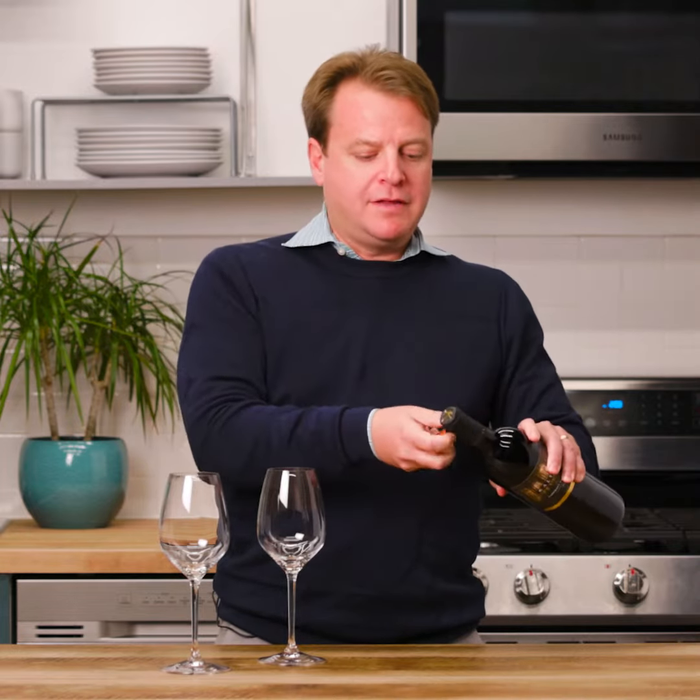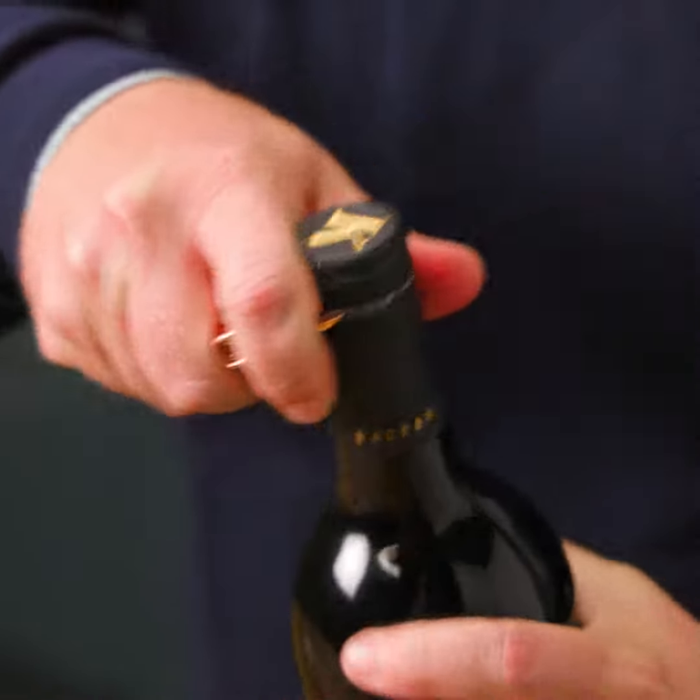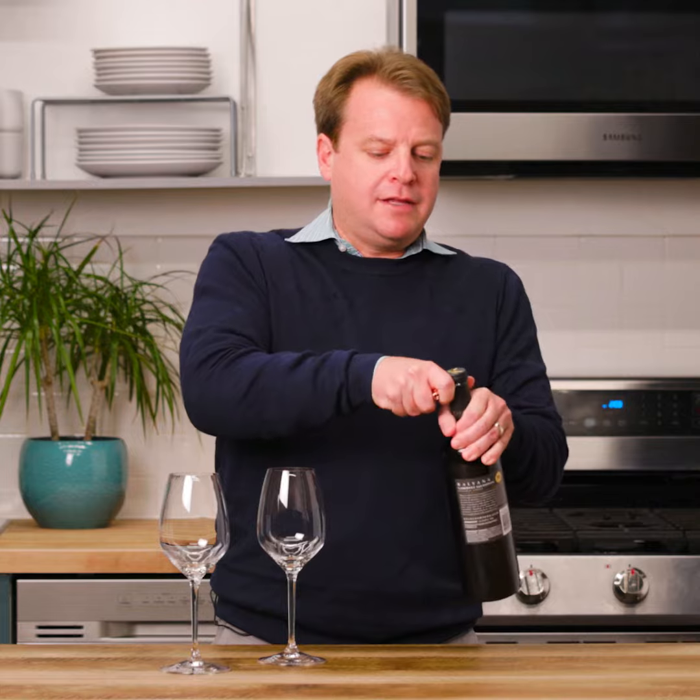The first thing you're going to do is open the blade carefully, and place the blade on the neck of the bottle right underneath this indentation. Then twist the bottle around and cut underneath that neck.